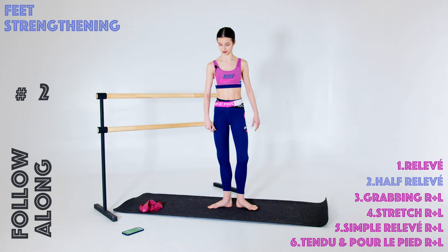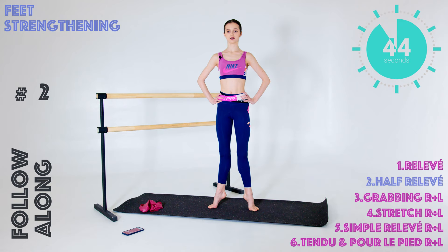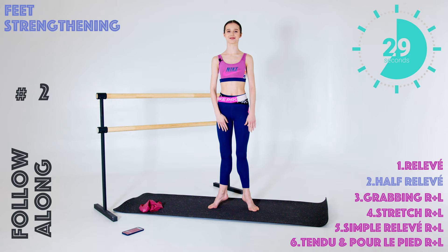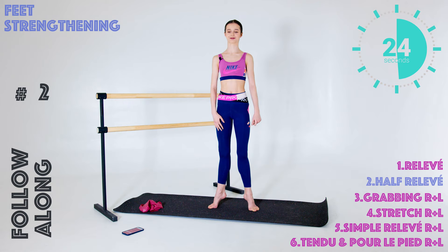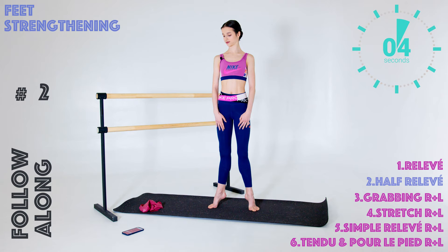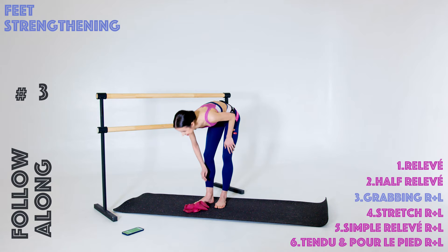Now going to a half relevé in the first position. Turn out a little bit, go up a little bit, and just little tiny pulses. All of these exercises you can do for more time or less time, however you prefer — you can split the routine and choose your favorite exercises or add something else, some of your own favorites. Keep pulsing. Also engage your turnout muscles here. And we are done.